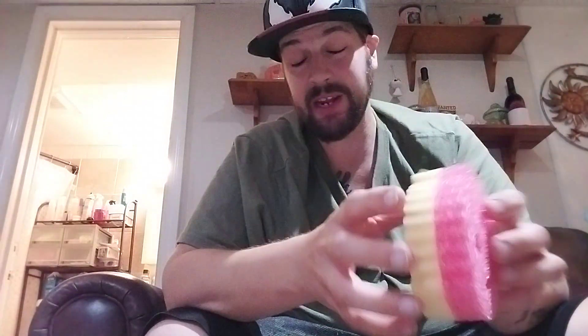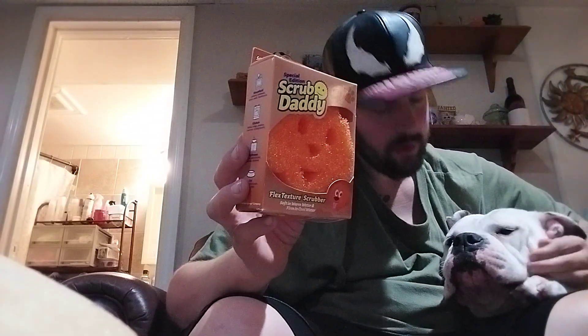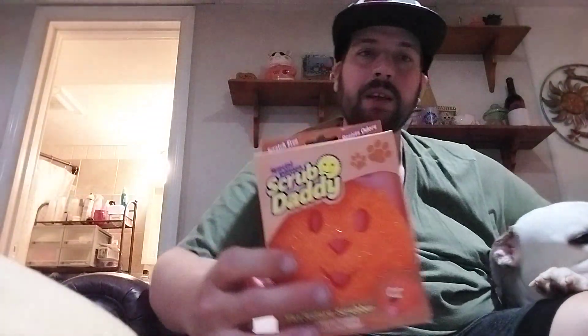In our house, Meg and I — and Stella — are really into these. Right, Stella? Are you excited for the Scrub Doggie? Are you gonna do dishes? I don't think she's gonna do dishes, but she's our baby and she's a good girly.